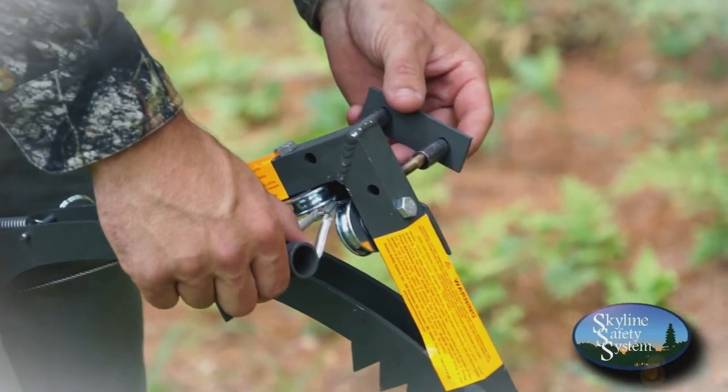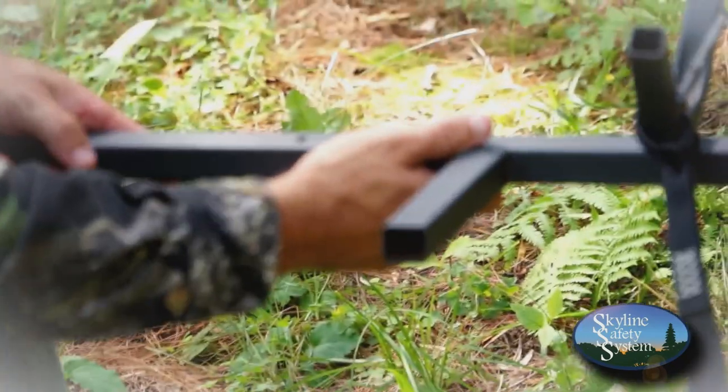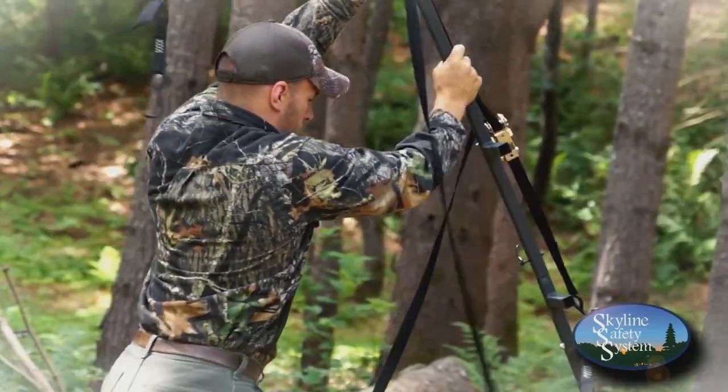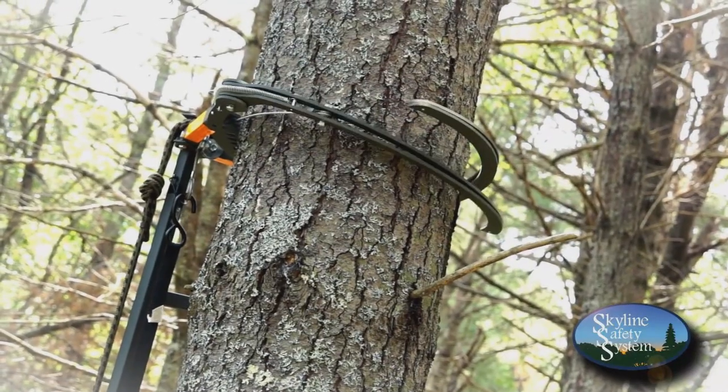The Skyline Safety Sticks are also available for use with hang-on stands. Simply assemble, much like other climbing sticks, and place the sticks up against the tree. The pivot arms close tight around the tree, allowing you to secure your sticks to the tree prior to stepping off the ground.